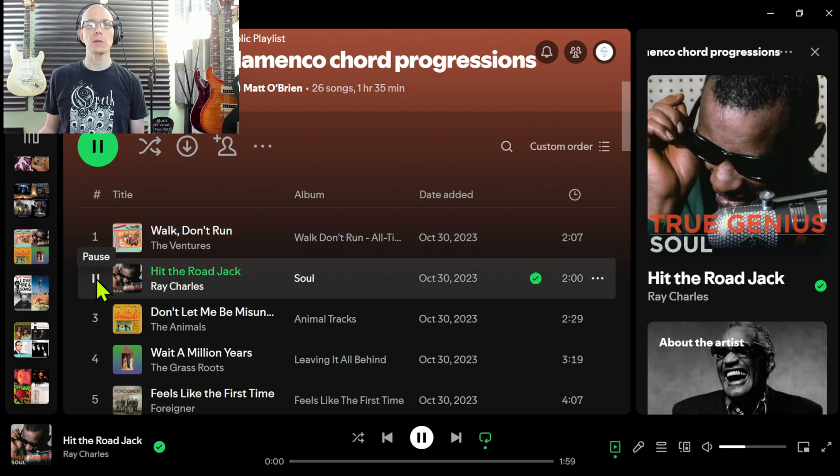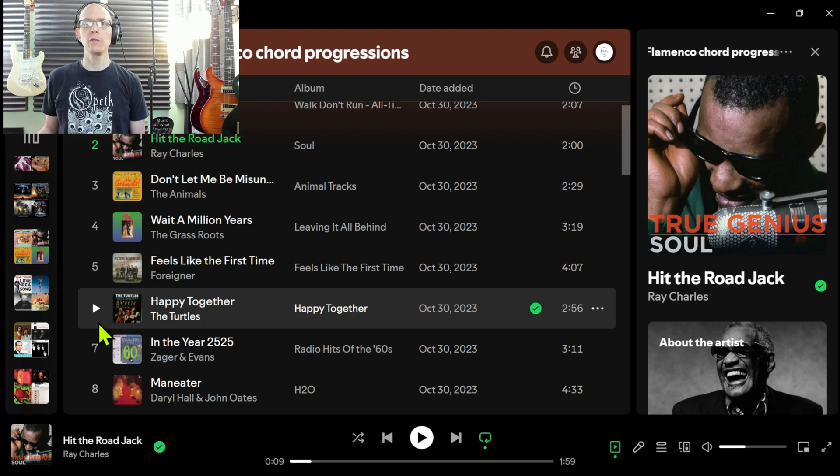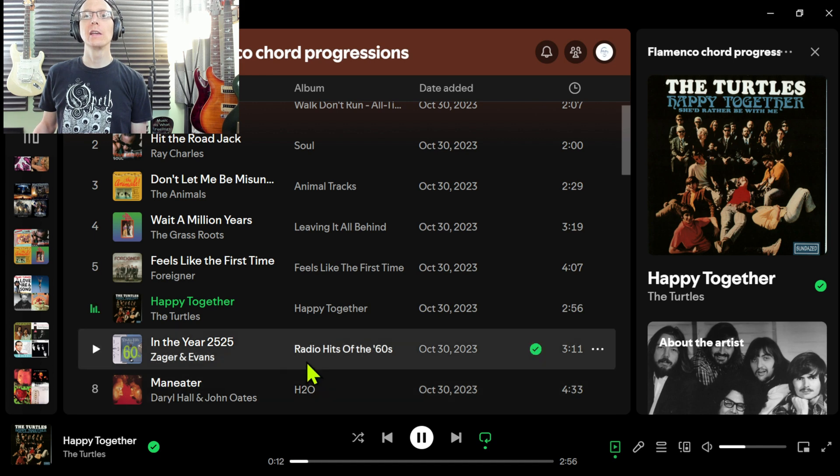Hit the Road Jack — another famous one. There it is: Hit the Road Jack, don't come back. There are quite a few here. Happy Together by the Turtles — so that's the one chord, then we go to that flat-7 which is major, to the flat-6 which is major, and then to the 5 chord there.